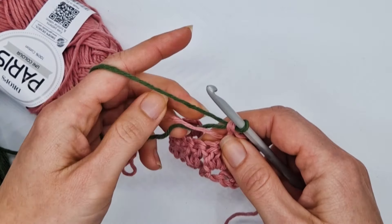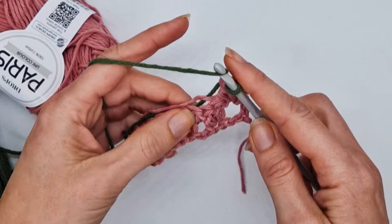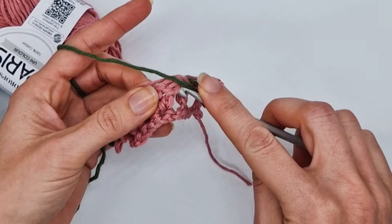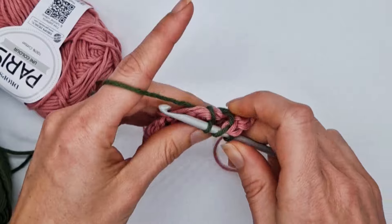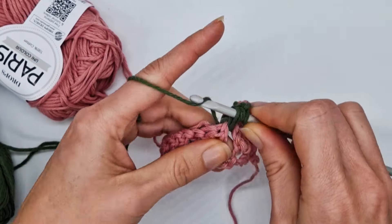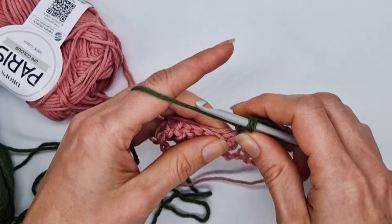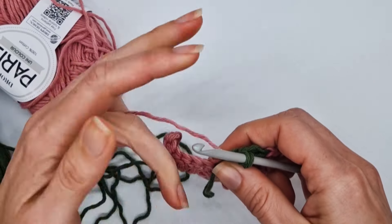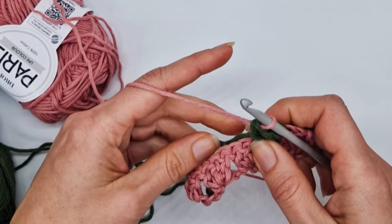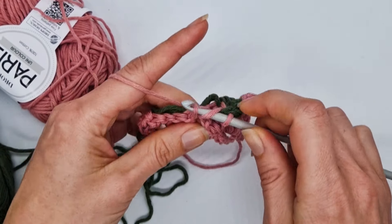Now you're going to be carrying the tail from the green yarn and the pink yarn with you, and you're going to be working over these two yarns as you go. Make three double crochet stitches into the next space, and close with the pink yarn like this. Now carry the green yarn and work the next set of double crochets over that yarn.